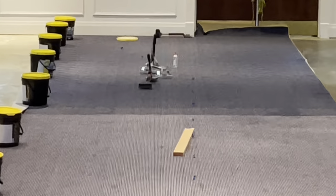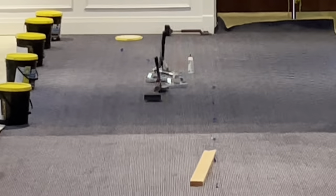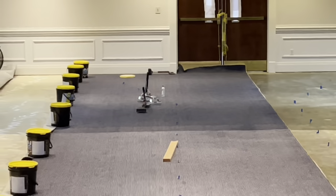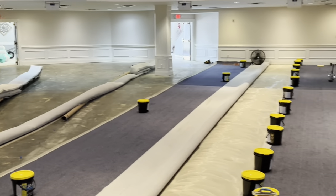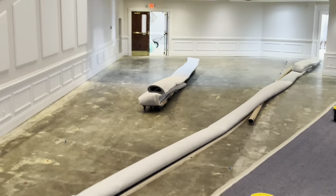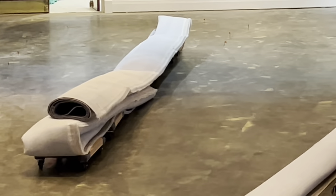I tell you what, I don't believe it would have been possible without that bad boy right there. Can you guys see what that is? I'm gonna have to walk up there and get a little closer look. And by the way, I went to Harbor Freight to get some more furniture dollies. You can see we are rolling those rolls of carpet up.